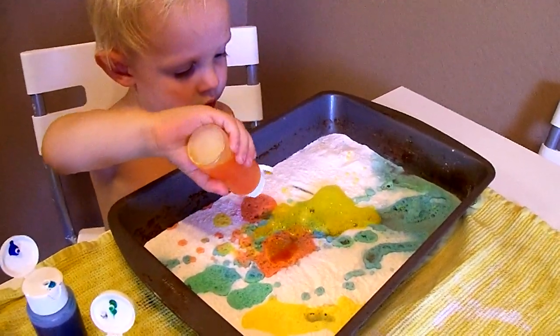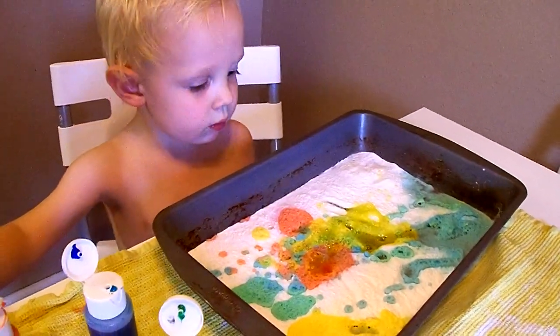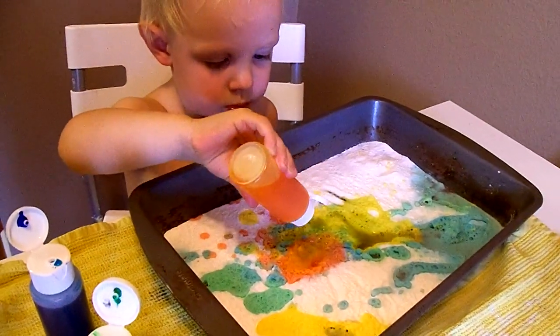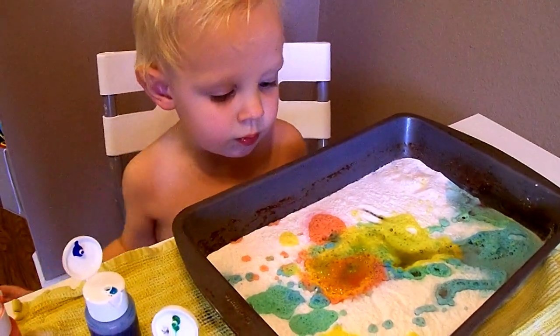Yellow. Wow! Yellow foam. Oliver, that's so cool!